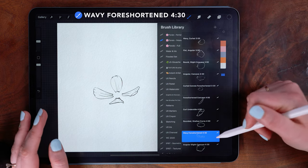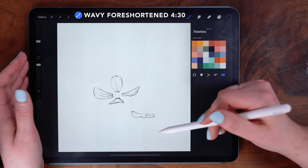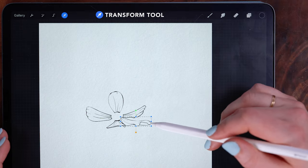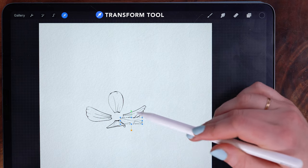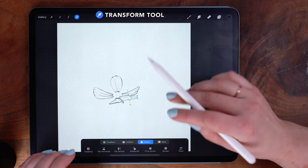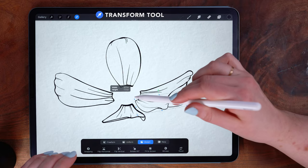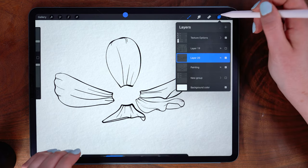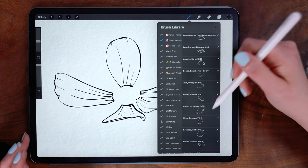Right away, what's catching my eye is the wavy foreshortened 430 — I think that will fit well in this space. I'm tapping once on my new empty layer and then grabbing the transform tool to position this. It's a little large overall so I'm going to scale it down slightly, rotate it a little bit, and then tap the distort option. Zooming in, I'm just going to play a little with the perspective by skewing from the corners.